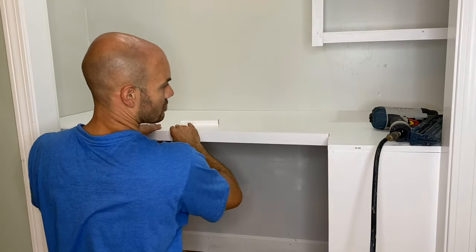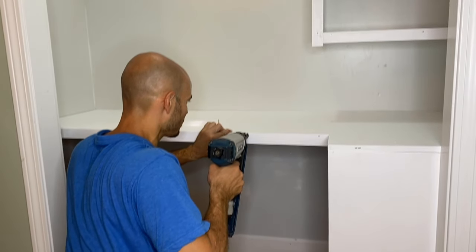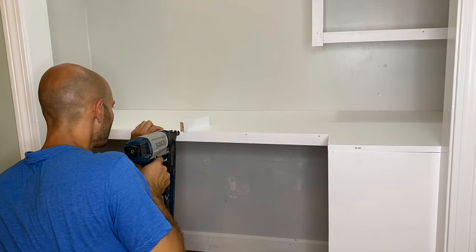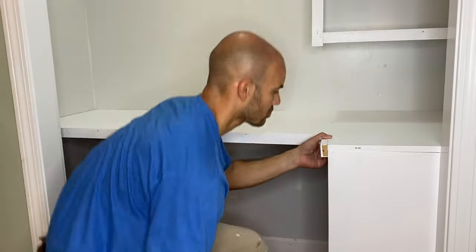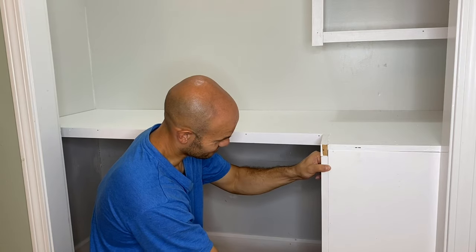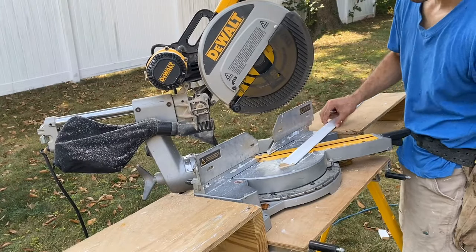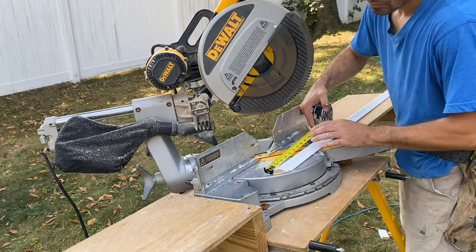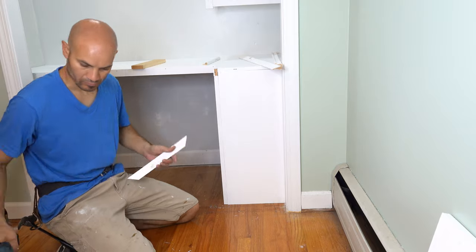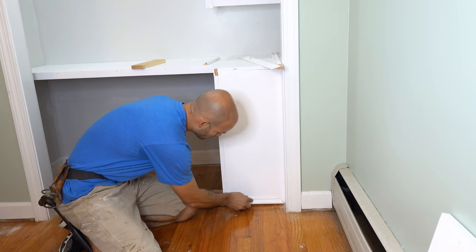Continuing on, putting a nice lip on the end of the desk to cover up the end of the plywood grain — shoot those in, make sure it's nice and tight. You don't want any lip because that's what you'll be working on. Just run it all the way around. Now I'm just cutting four pieces of trim detail for the face of the panel, and all you do here is just glue everything, use your trim gun and nail it on.